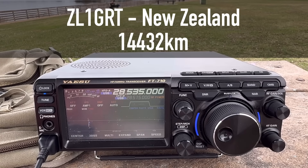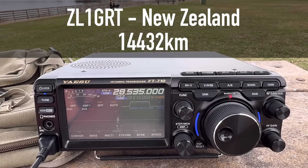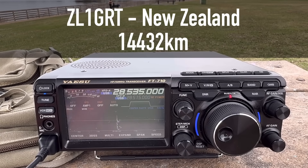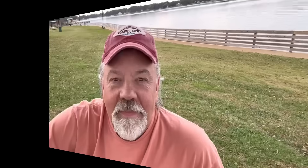What sort of power are you pushing there, Walt? I'm 100 watts with a Yaesu FT-710, and I have a portable hex beam about 5 meters in the sky - it's just a 10-meter hex beam. Hey, it's doing the job well, mate. You've got good modulation. Sometimes your signal dips, but I'm hearing you very nicely. Well done. What a day, what an antenna, what a blast - that's what I live for.